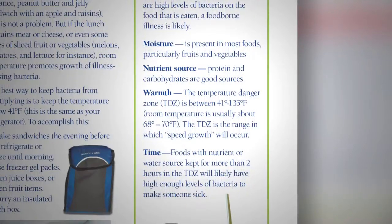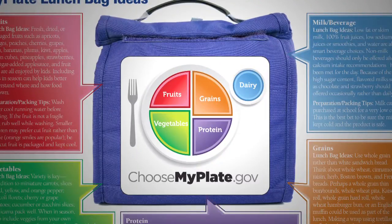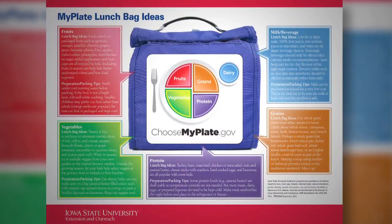Ways to keep the packed lunch at safe temperatures are included. "MyPlate Lunch Bag Ideas" is a one-page separate publication that provides menu ideas and preparation and packing tips for foods in all five categories of MyPlate. This is a good summary to keep on the fridge.